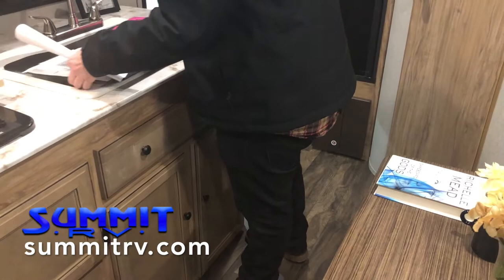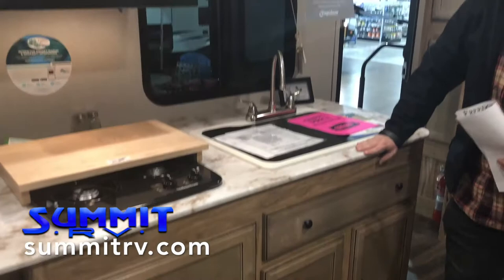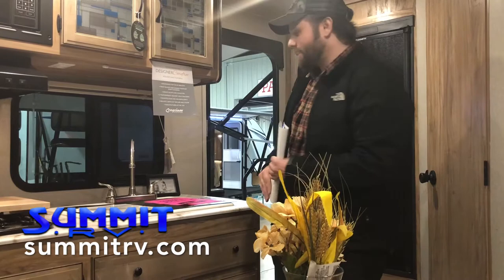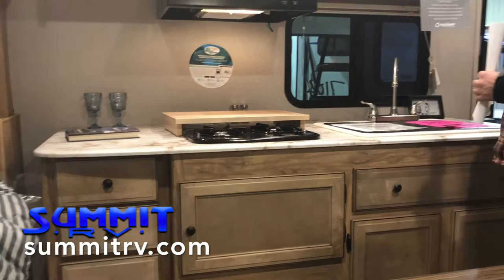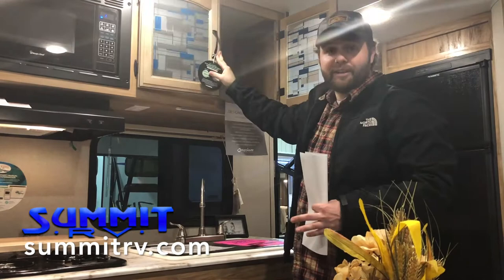Coming over here, we've got a nice big stonecast sink with its own lifetime warranty. Stonecast actually has a 500-degree warranty, which means when you're boiling water making pasta, it isn't going to melt through the sink — a lot of people just use plastic, and you can't put boiling water down in there. Moving across, we've got a two-grade cutting board or butcher block so I can prepare my meats and veggies, a double-burner stovetop, and a microwave. More storage in these solid wood cabinets — the framing is super strong. The rep came in and put all his weight on this area trying to rip it out of the wall, and it wouldn't go anywhere.